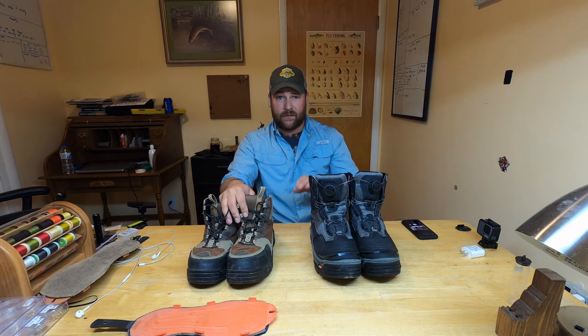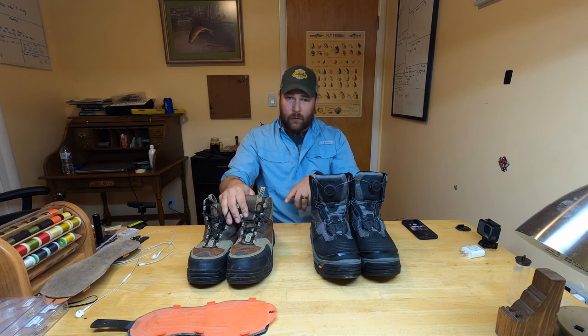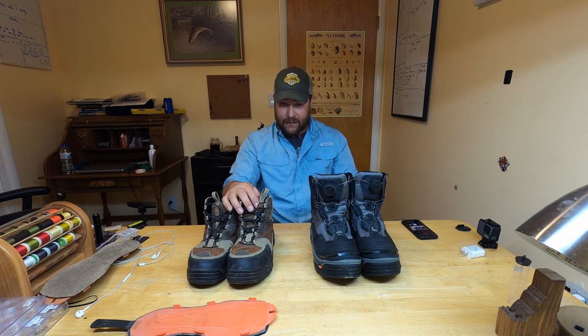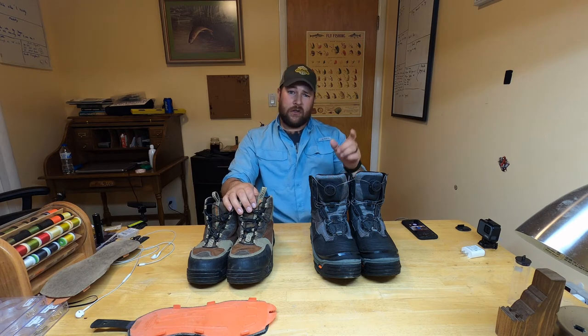What's really cool about that is if you travel to fish — like Yellowstone National Park, which does not allow felt soles due to invasive species concerns — you can put rubber soles on and have no issues. Or if you want felt soles like I often do on the South Fork, and they're not banned in Idaho, I keep one specific set of soles just for the South Fork to mitigate the invasive species problem.